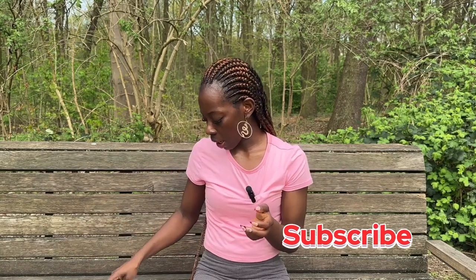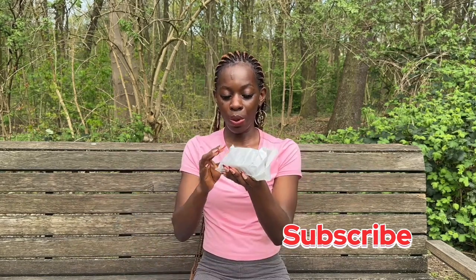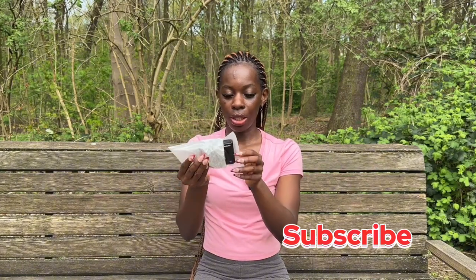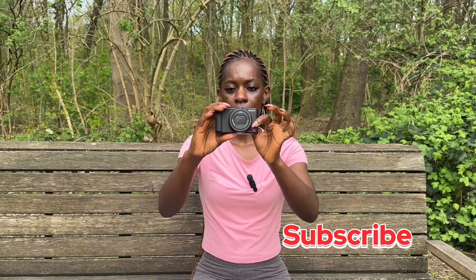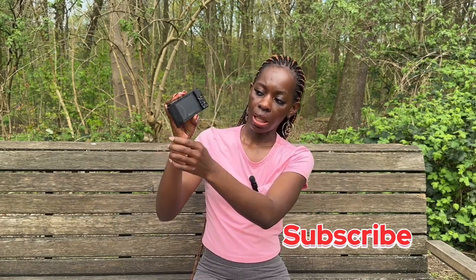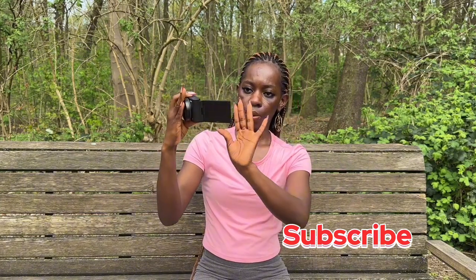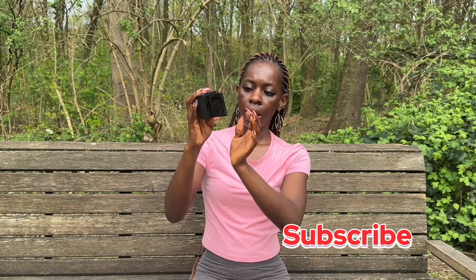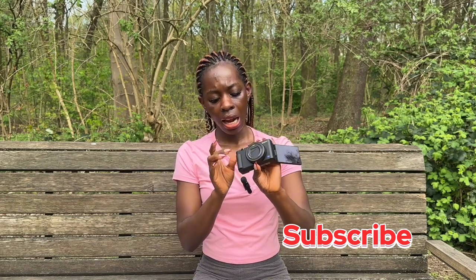Now let's move on to the main reason why we are here. I am really really excited — my videos are about to be really really nice. I can't wait for the rest of this year. This is how the camera comes. You open it like this and you can turn it here, and then it says 4K. And here is the Sony branding.